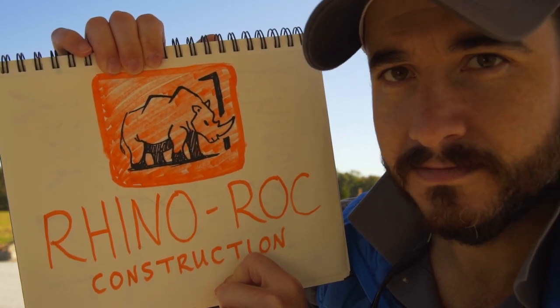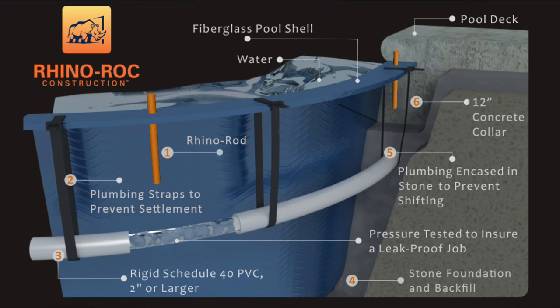Before we go any farther, let me give you that one question you need to ask, and it is: will my pool be installed with Rhino Rock construction? If the answer is yes, then proceed to the next step — get a quote and start designing your new backyard. But if the answer is no, you need to continue your search for an installer who does use Rhino Rock construction. So what exactly is Rhino Rock construction? Well, it's how your pool should be installed.